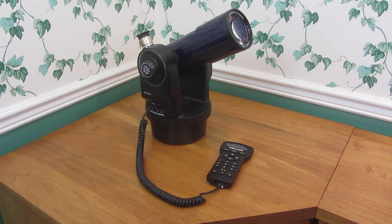Hi everyone, this is Cody, and in this video I'm going to be showing you the Meade ETX-70 computerized telescope, along with the Meade Autostar 497 controller.